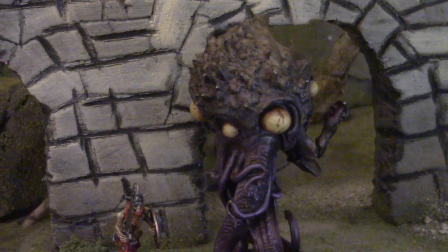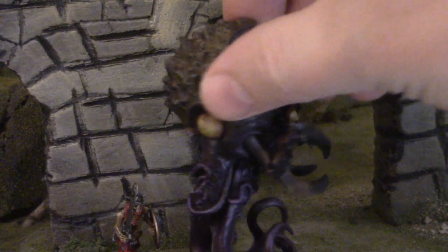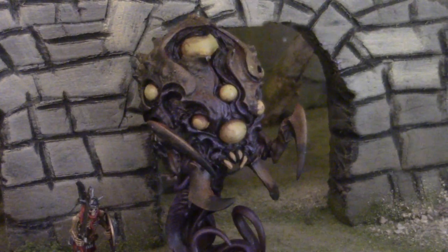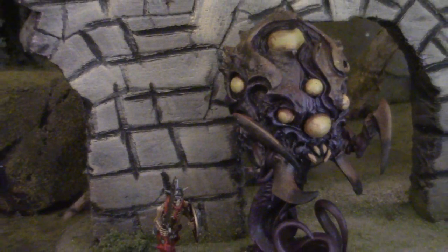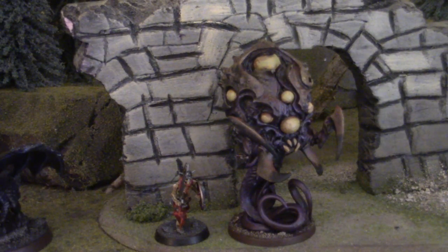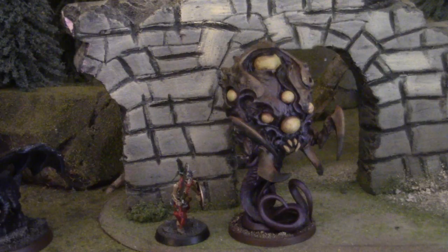It is an Overlord from Massive Darkness, a recent board game that's come out. Board games are putting out better and better figures, and I think I bought this guy for like 15 bucks on eBay. That's not really exceptionally inexpensive, but it is a pretty good bargain for what you get in terms of a really cool figure.